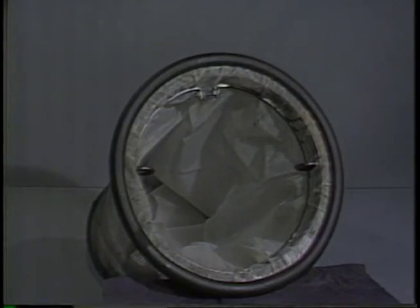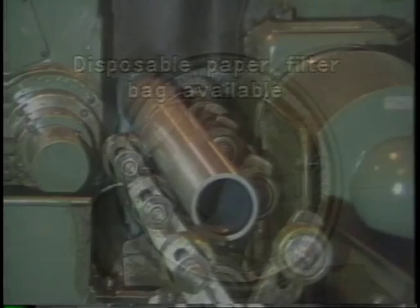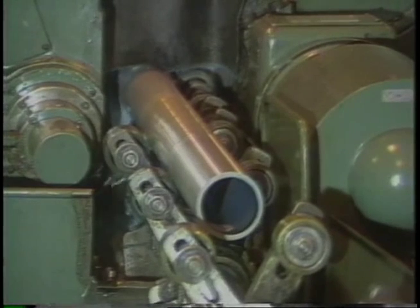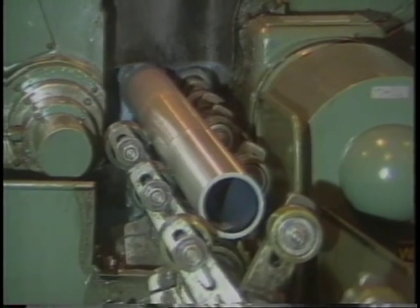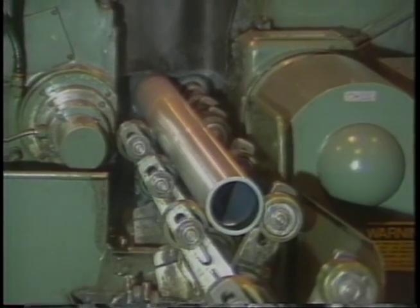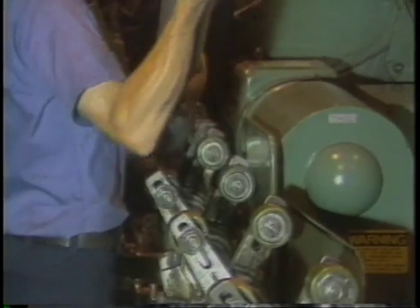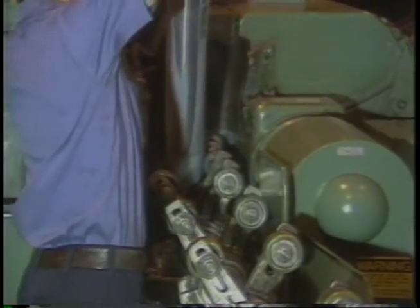If finer filtration is needed, there is also a disposable paper filter bag available. This makes the sump sucker ideal to use on grinders that do not have their own filters. Two or three times a week, the operator can bring the sump sucker over, vacuum out the swarf, and return filtered coolant to the sump to maintain good finish and wheel life.